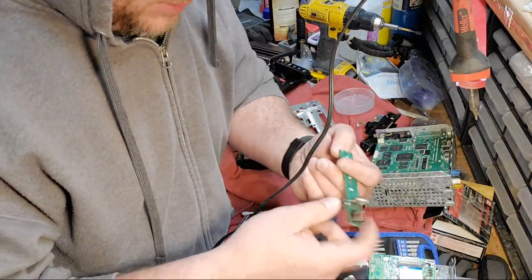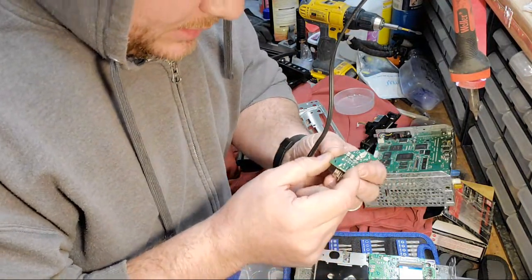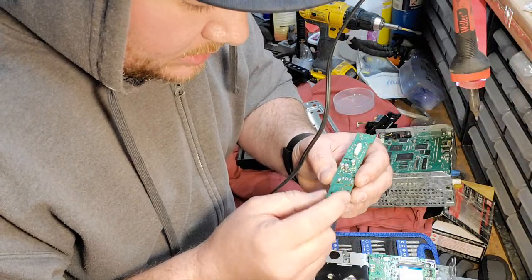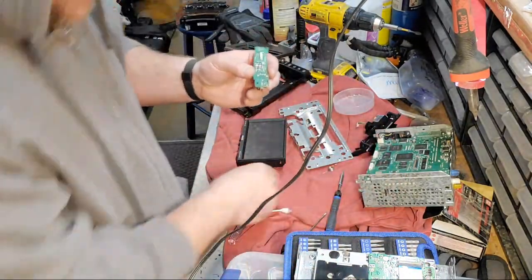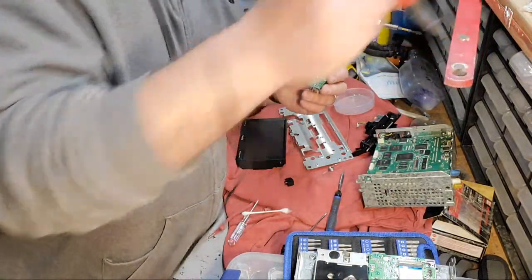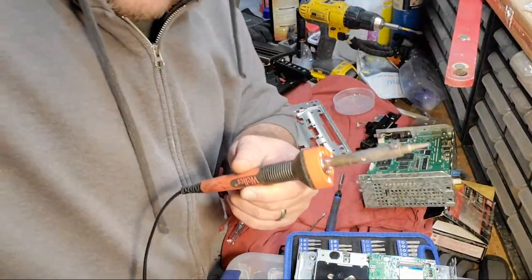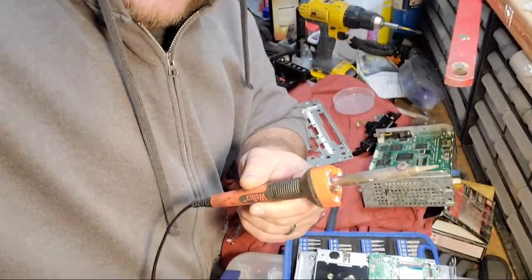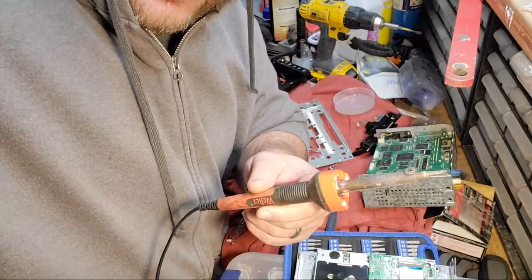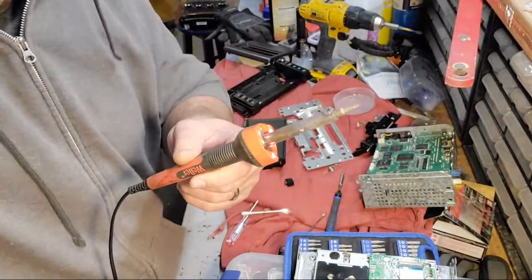Alright, so I'm just gonna dab a little bit of hot solder on this little chip. There we go. This is my first project in about a month and a half, so bear with me guys.